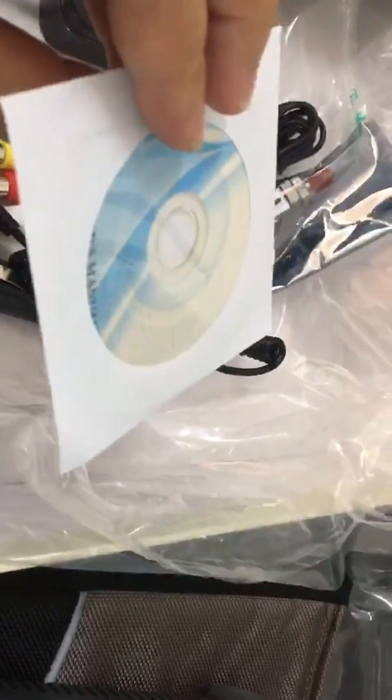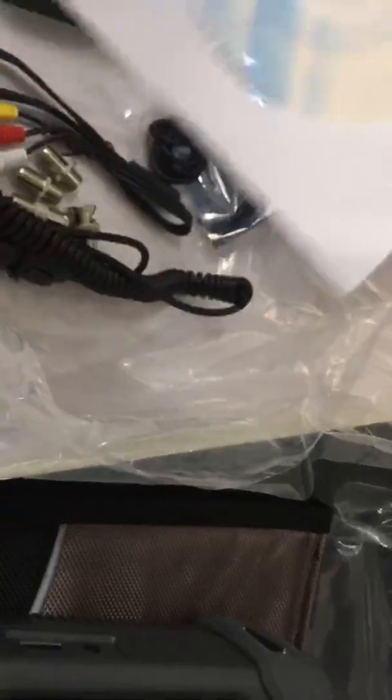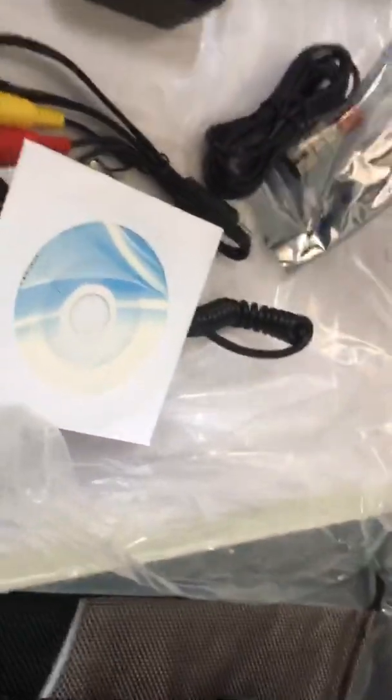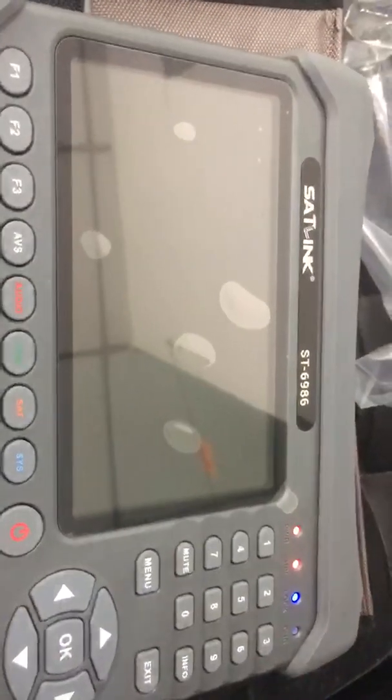This CD is actually an e-version of the manual — it's the manual papers placed inside for recording. And this is the backup screen protector. After several uses, when you want to change the screen protection, this one can be a good backup. These are all the items inside the packaging.